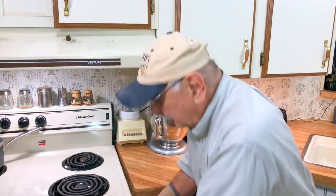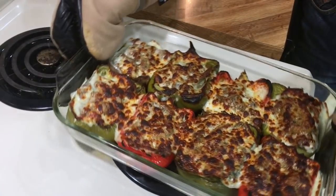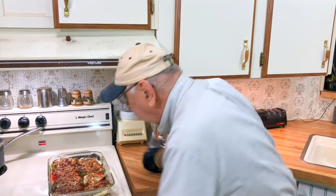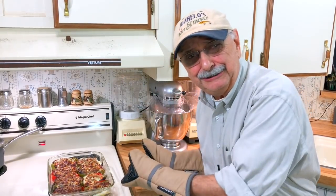Three minutes is up. Let's see what we've got cooking. Oh — it's browner than I thought it would be. I never even contemplated this, but it looks great. I love this. I hope it tastes as good as it looks.